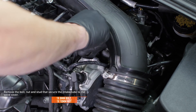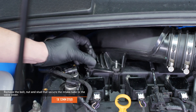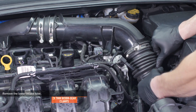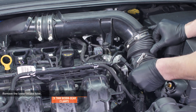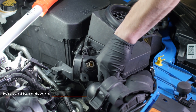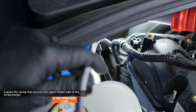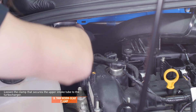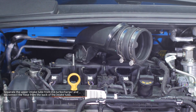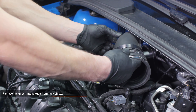Remove the bolt, nut, and stud that secure the intake tube to the valve cover. Loosen the two worm gear clamps that secure the lower intake tube to the air box and upper intake tube, then remove the lower intake tube. Separate the air box from the vehicle by lifting it upward — the air box is held in with three studs and grommets. Loosen the clamp that secures the upper intake tube to the turbocharger. This clamp is difficult to see, but using a 7mm socket on a small ratchet will make quick work of it. Separate the upper intake tube from the turbocharger, lift it off the mounting studs, and rotate it to access the hose connection on the back of the tube. Disconnect this hose by squeezing the knurled tabs, then remove the upper intake tube from the vehicle, rotating the tube as you lift it out for easy clearance.